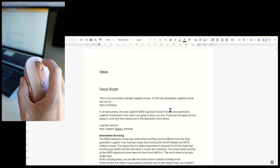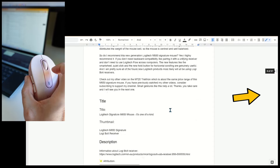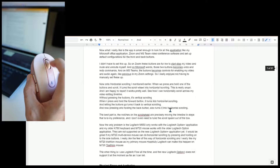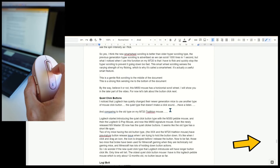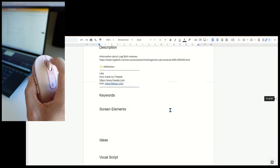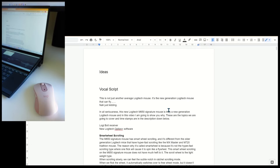Here I have a 37-page long document. A gentle flick will scroll to the middle of the document, and a strong flick sends me right to the bottom. This smart wheel scrolling senses the varying strength of my flicking, which is why it's called a smart wheel. It's actually a useful smart feature.